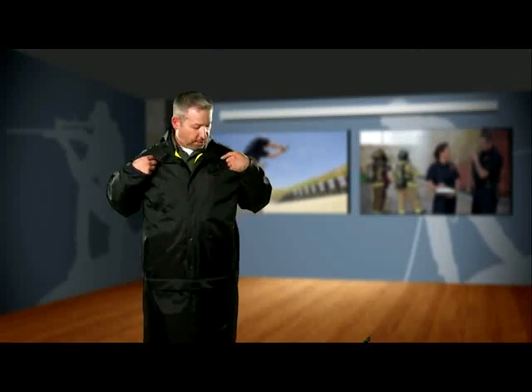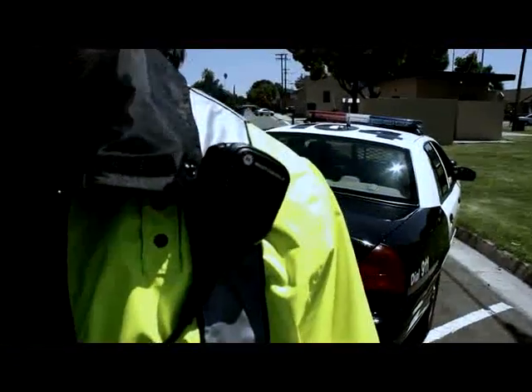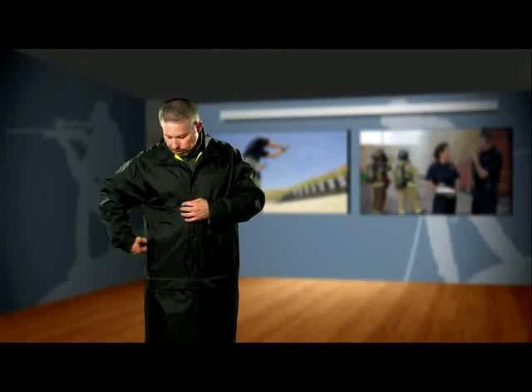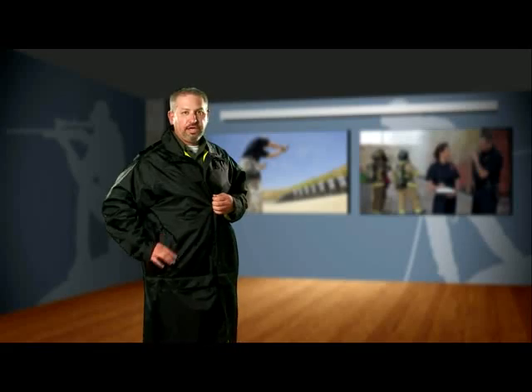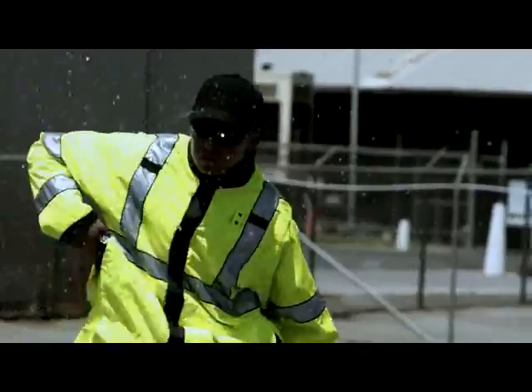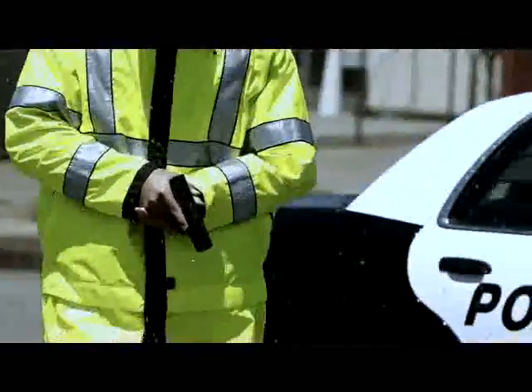You'll notice on the exterior of the jacket we've incorporated mic loops on both the left and right shoulders, as well as a badge tab holder. On the left and right side, we've added large pass-through pockets, allowing you quick access to your duty belt, or even to pull your holstered sidearm out through the pocket — it will easily fit through there.